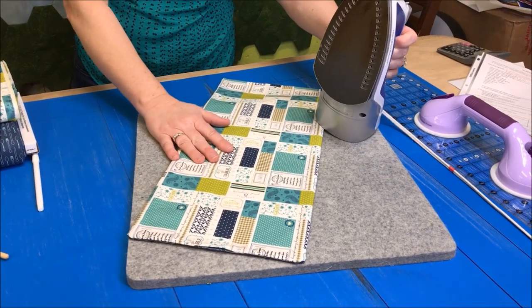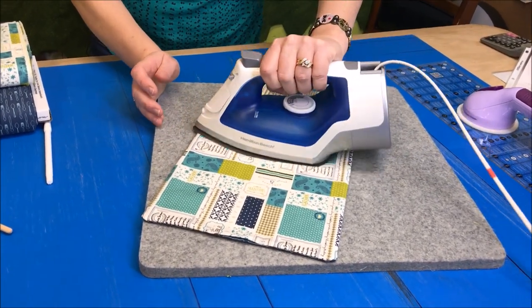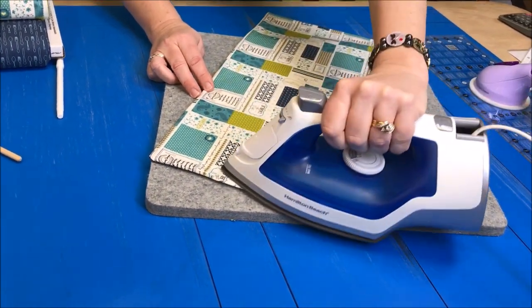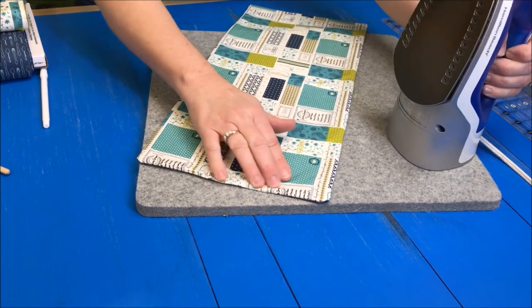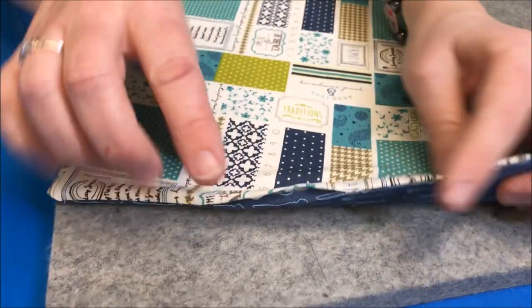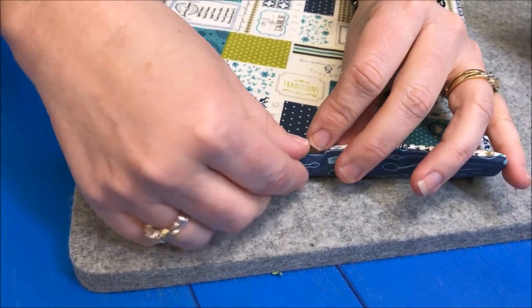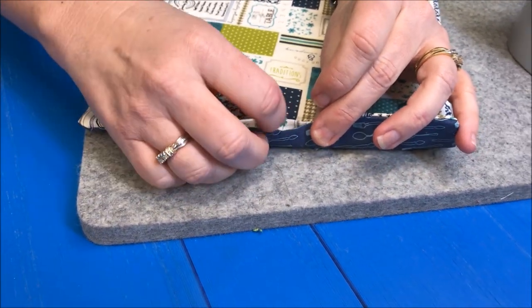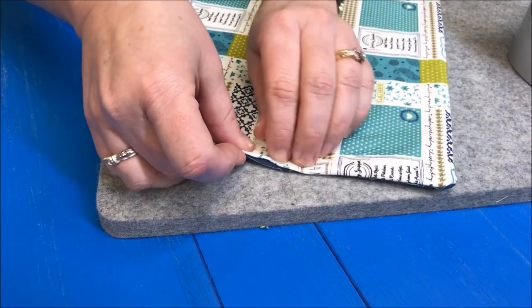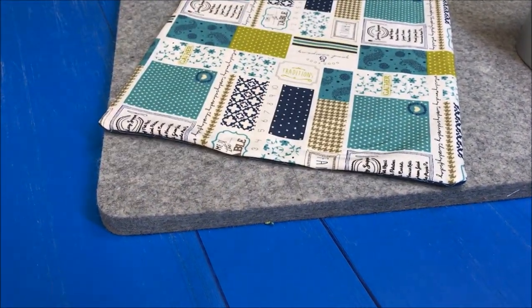Now that I've turned it right side out, we need to give it a good pressing. Once we have it all nice and pressed, we're going to take it over to the machine and sew an eighth of an inch all the way down in order to close up this hole. Just make sure you have the two pieces of fabric folded in. If you want to, you can pin it in place. Let's go over to the sewing machine.